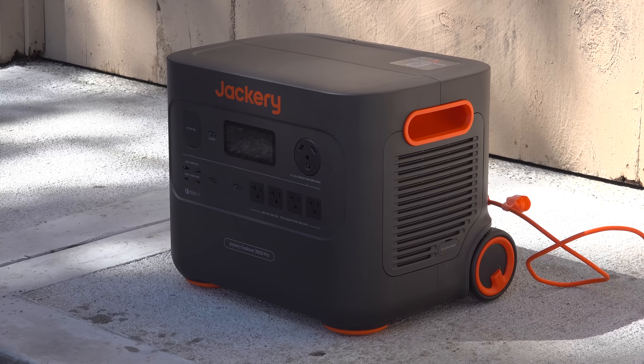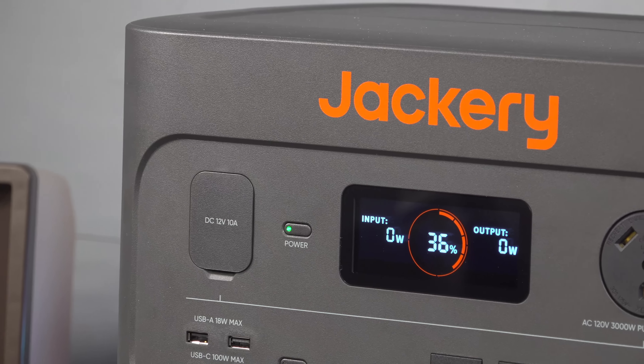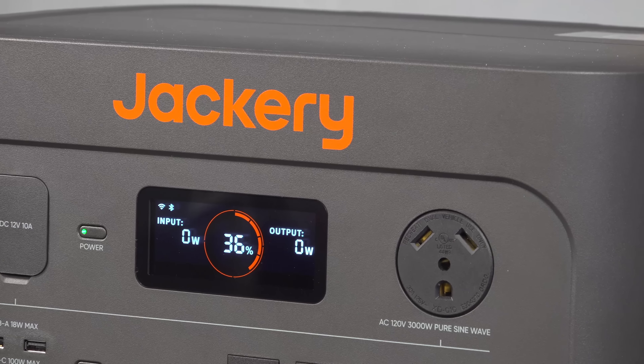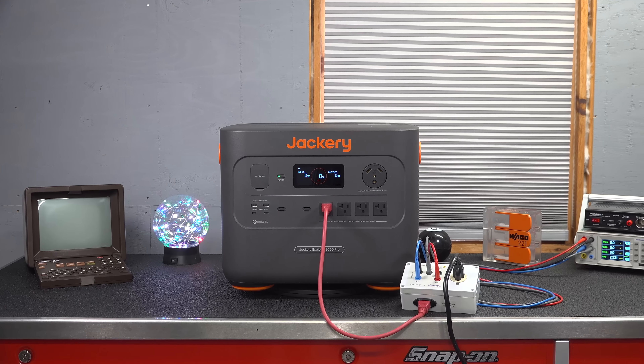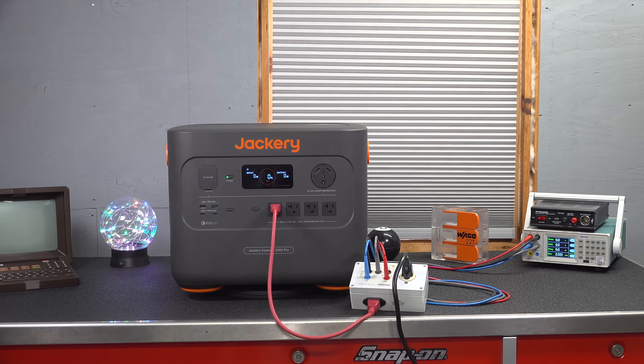Jackery could have easily put lithium-ion phosphate batteries in this thing, but they did not want it to be bigger and heavier because it just wouldn't be manageable for a lot of people considering buying it. For the price, this thing is $2,799. I've got a special link and a coupon code below that can save you some additional money. The warranty is three years, but if you register online, they extend it to a full five years. Hopefully this video helped give you some information to make that decision. If you like this video, be sure to give me a thumbs up and subscribe to my channel for more videos coming up.